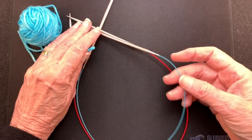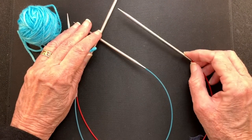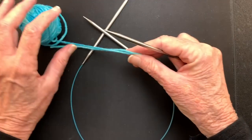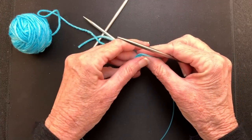This is the cable that I'm going to use to cast on over, and this is the needle that I'm going to use to create the stitches and the working needle for the working yarn. In this situation you do not need a provisional or waste yarn — we're going to start right out with the working yarn.